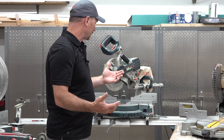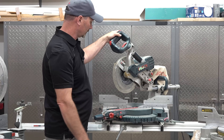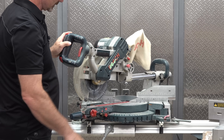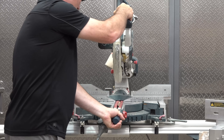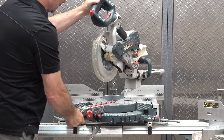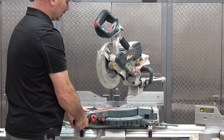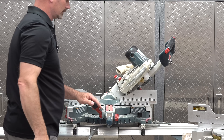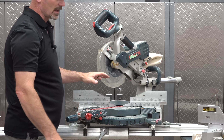If you need something a little better than that, you might go up to a saw like this. The main feature that's different from the basic saw is that this allows me to cut a greater distance from the fence. This saw is still a 10-inch blade, but I'm able to cut at a 90-degree cut — probably close to 12 inches without measuring. This saw will also bevel both directions. So that's the sliding miter saw.